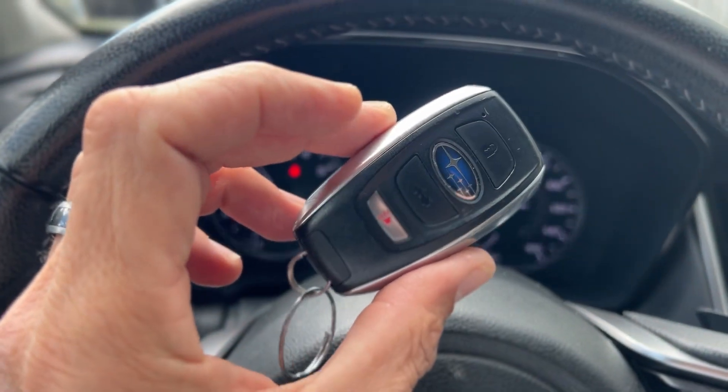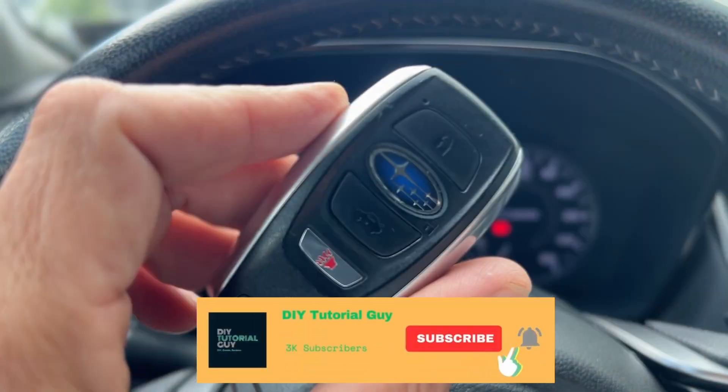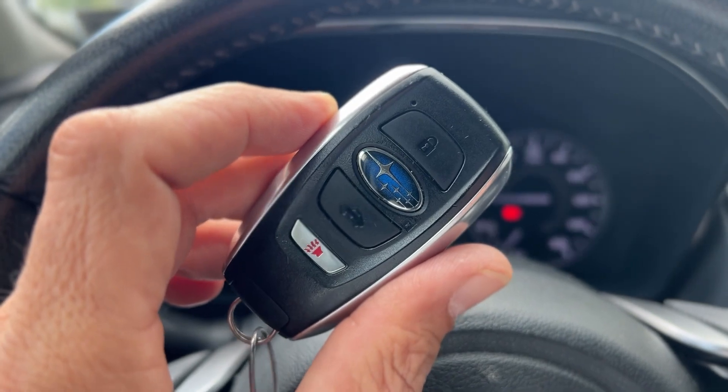Now you know — if you run this through the washing machine, you can still start your car. You're good to go. Make sure you hit that like and subscribe button, and if you ran yours through the washing machine, don't fret — you can get out there and start your car. Be kind, talk to you later, peace.